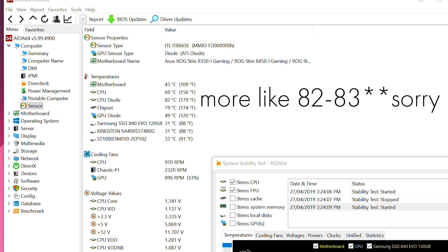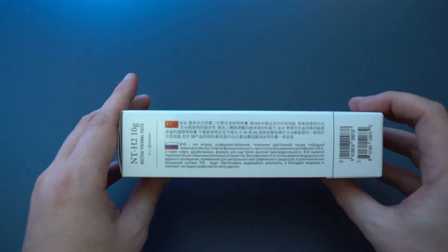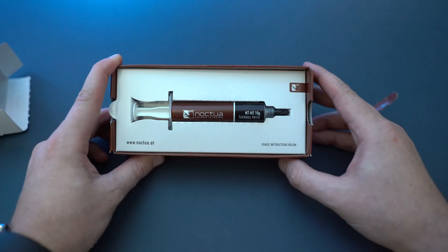It does get around about 75 to 76 degrees under a load in HWINFO64, but we're going to go ahead now. What I'm going to do is actually jump out of the frame, go take off the liquid cooler, take off the thermal paste, put on some Noctua NT-H2, run HWINFO64 again and see what sort of results we get.